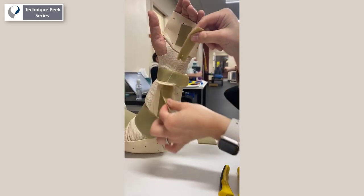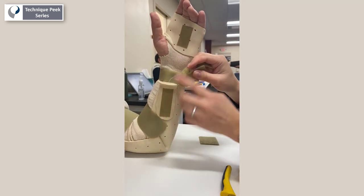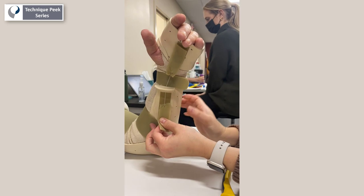Here you can see the completed dynamic strap. A strip of sticky-back loop at the top and the bottom of the splint allows you to statically and progressively increase wrist flexion and extension while using the splint.